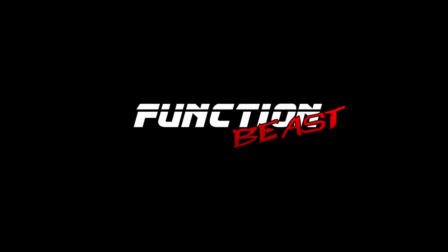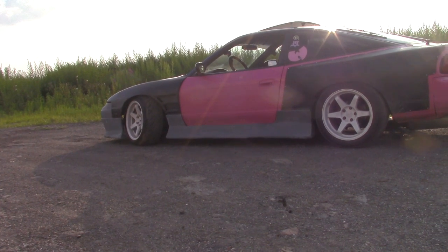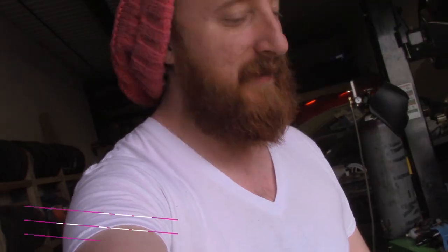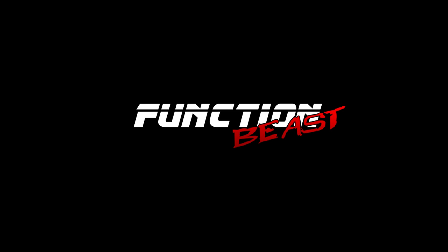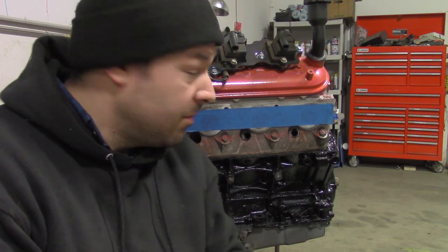Today's mission is to get this 5.3 liter LM7 into that RX-7 — and I know what you're all thinking: that's not an LS-1. You're right.